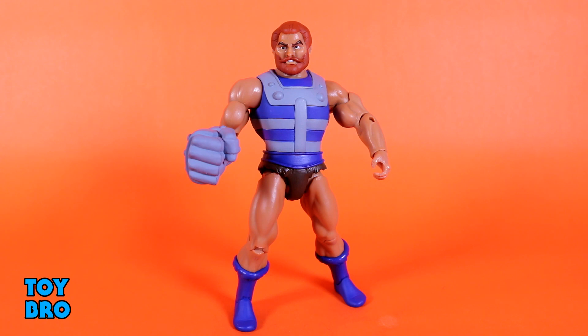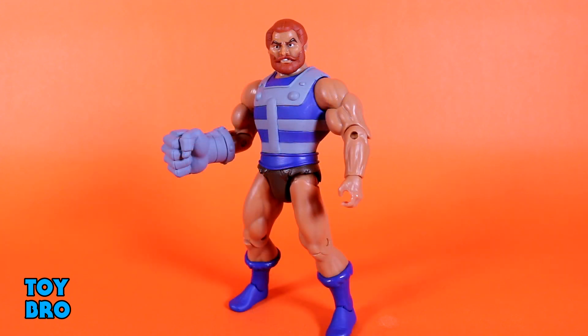As far as the overall look, I think Super 7 have pretty much nailed it — he very much looks like he jumped right out of the cartoon and I'm pretty happy with how he turned out. This will be the one review where I don't have a comparison figure, because I'm one of the unlucky people whose order for the Classics Fisto was messed up and I never got one. I'm not going to pay two hundred dollars for a Fisto figure, so I'm happy with this guy.